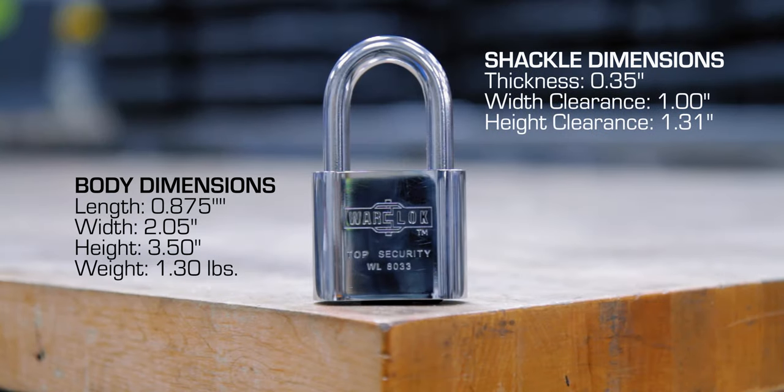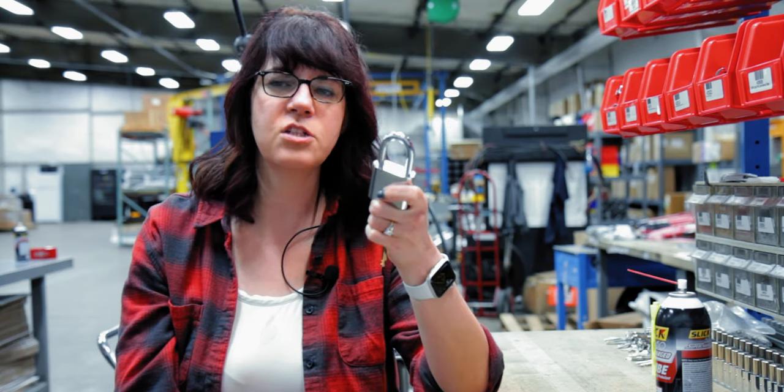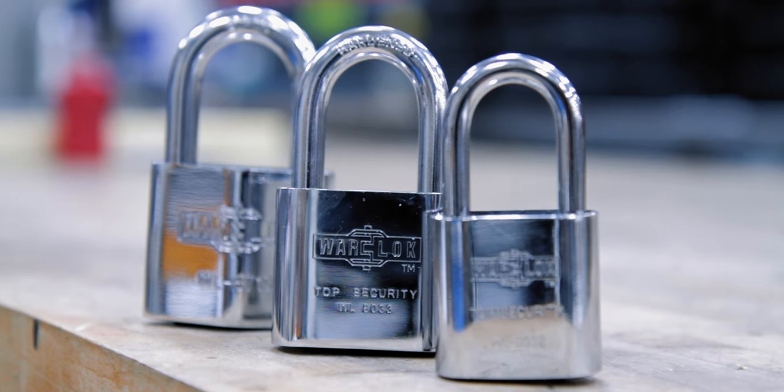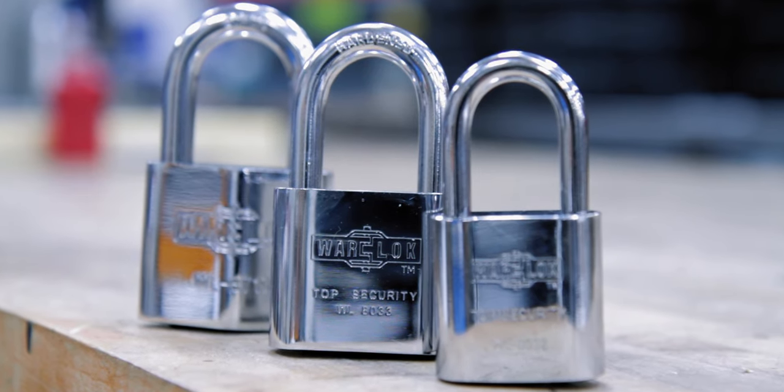Coming in just under two pounds, the 8033 is a strong midsize padlock. This lock covers ground between the 8032 and the 8710 — whether you need more protection than the 8032, or want something a little more compact than the 8710.